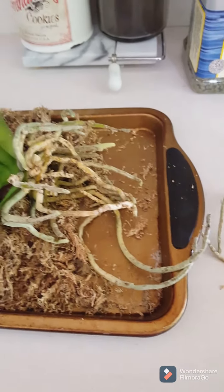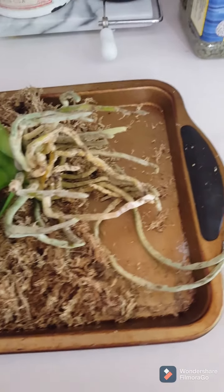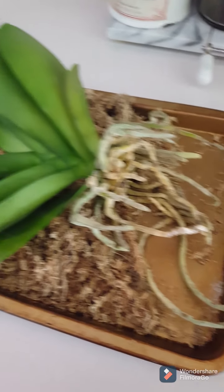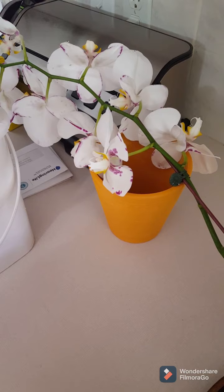Hi everyone, it's Marlene again. I am back with another plant to talk about. Mother's Day has come and gone and I got from one of my daughters another Phalaenopsis orchid which is blooming really well.